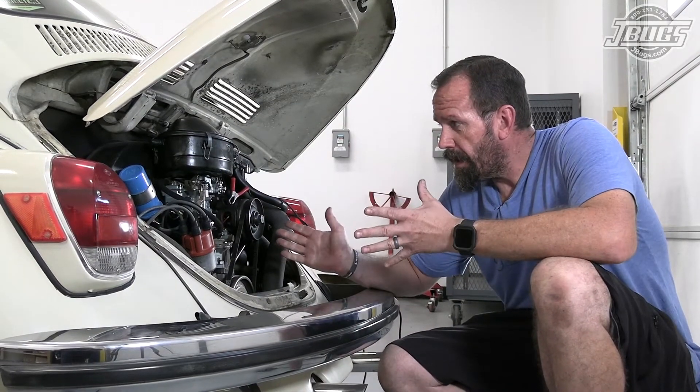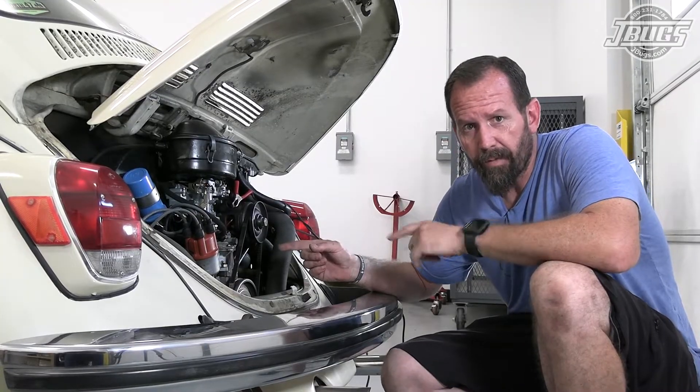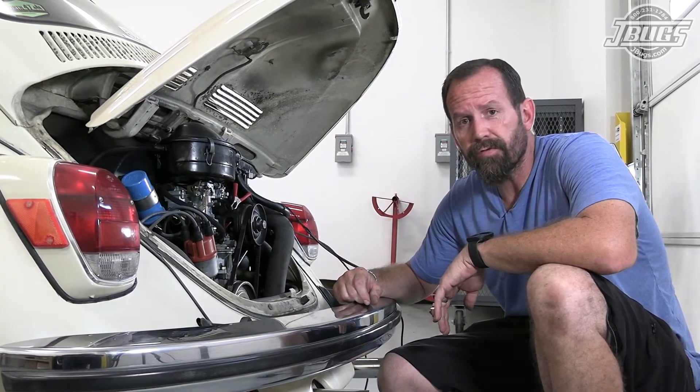Hi, I'm Sam with JBugs.com. Now that we've got a new carburetor installed, we're going to go back and double check the timing on our 009 centrifugal advance distributor.